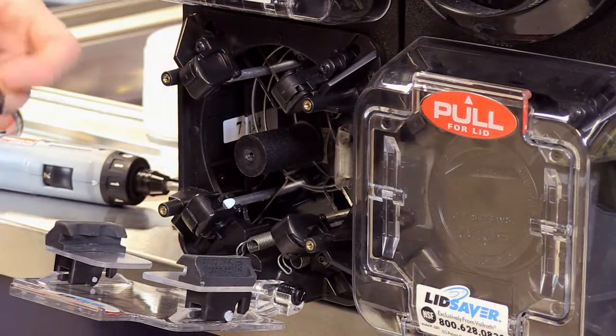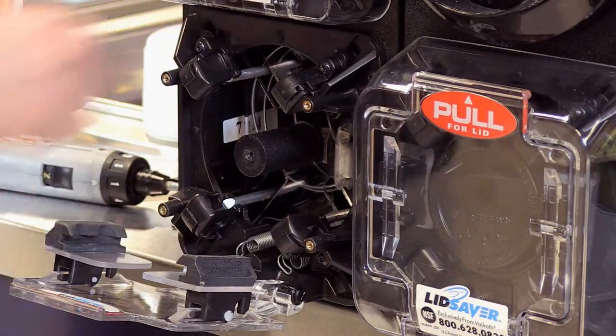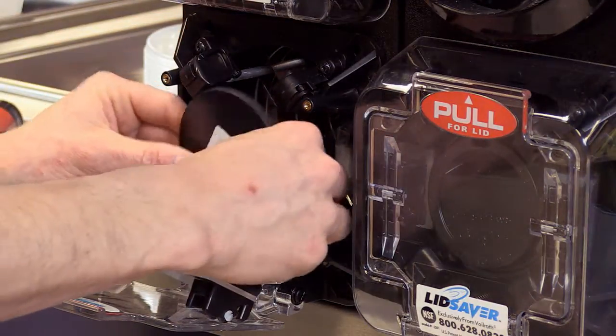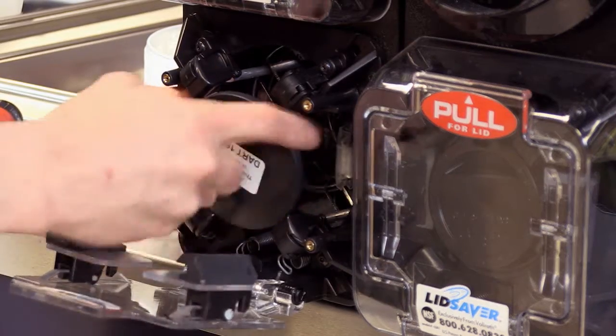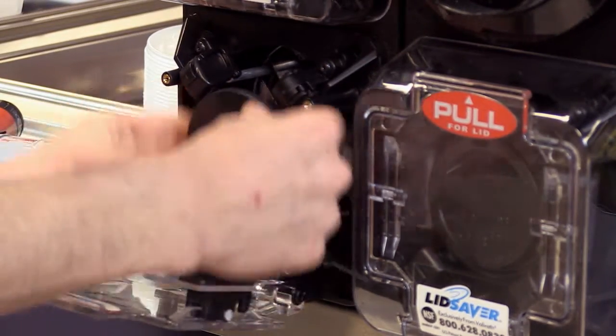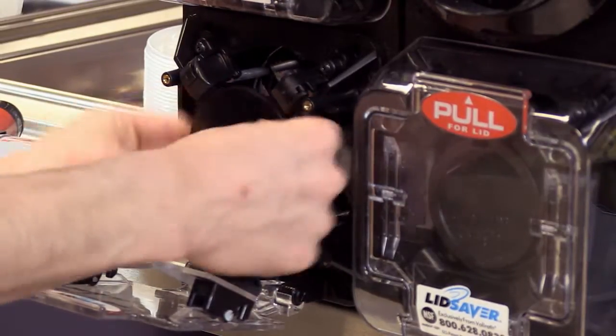You're going to take the lid plate that came with your retro kit. You're going to take the foam peanut off, place this right here, and turn it clockwise. You're just going to want to turn it until it stops — you don't want to over-tighten it.